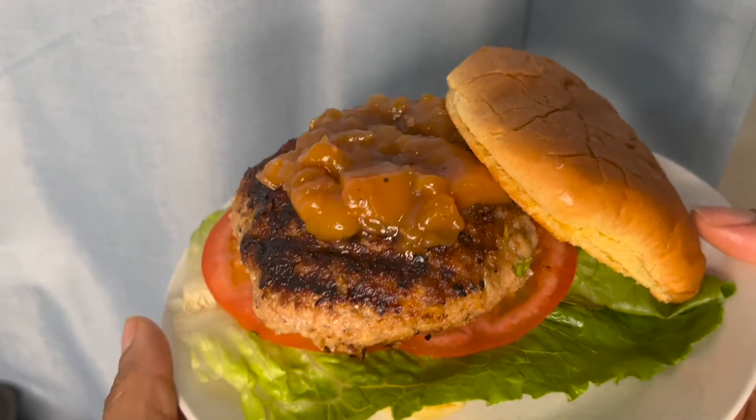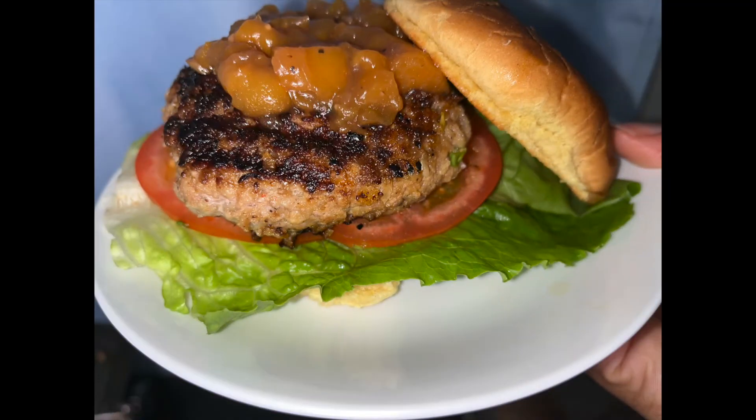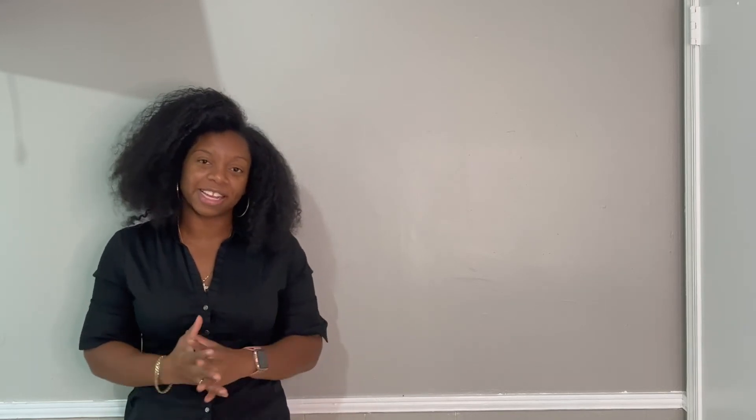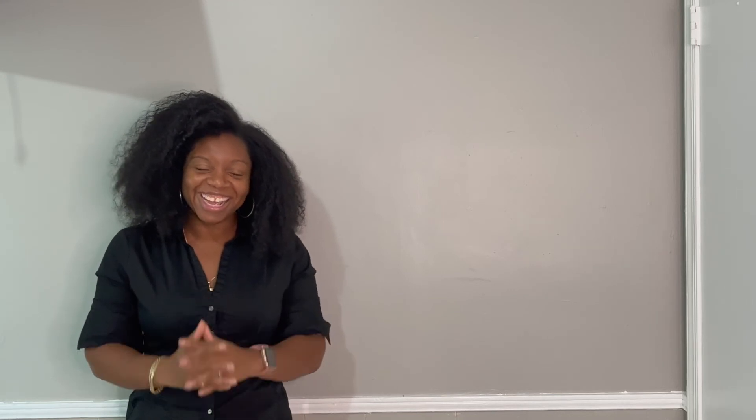Look how beautiful that looks. I have one word for this burger recipe: bomb. I really hope you try it — it's really, really tasty. If you haven't already, do me a favor: hit that like button, hit subscribe, and share this video with a friend who you think would enjoy some jerk turkey burger. I'm really trying to grow this channel, so do me that solid. Thank you so much for watching — I'll see you later, bye!